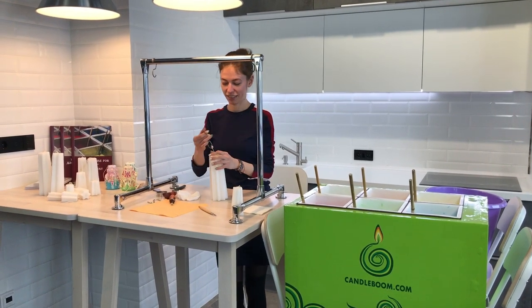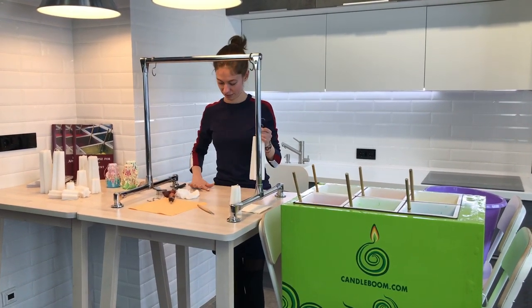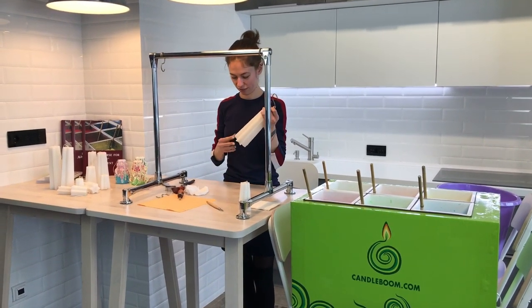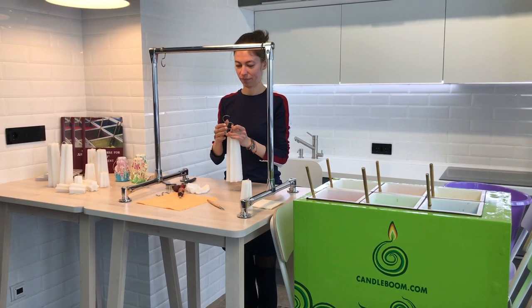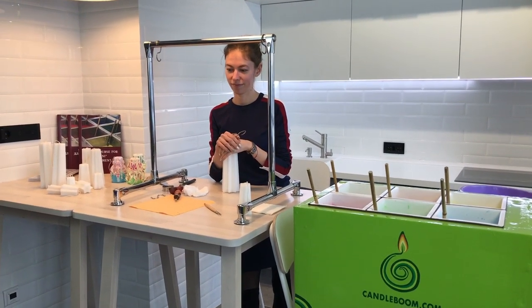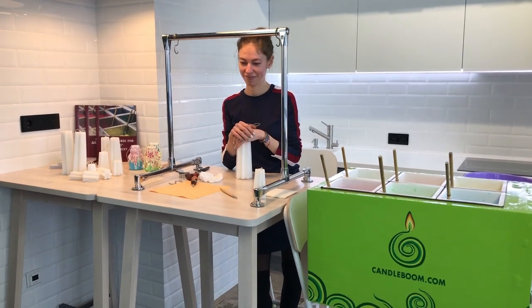Hello friends! This is Kendall Boom again, and we are very happy that you keep watching our new videos. Today, as usual, our master Sonia and me. Let's start.